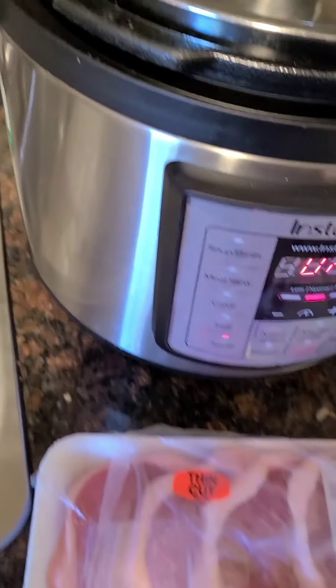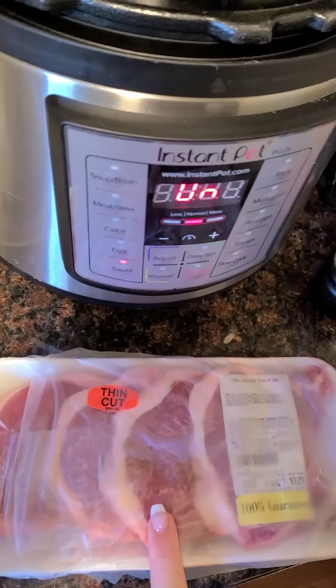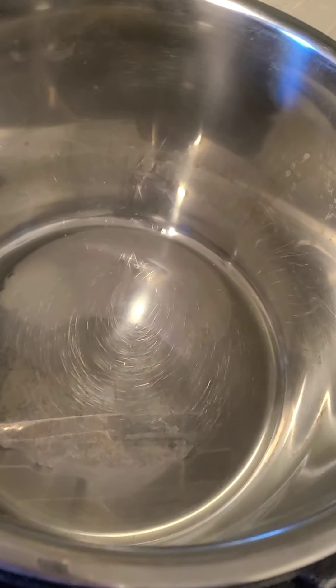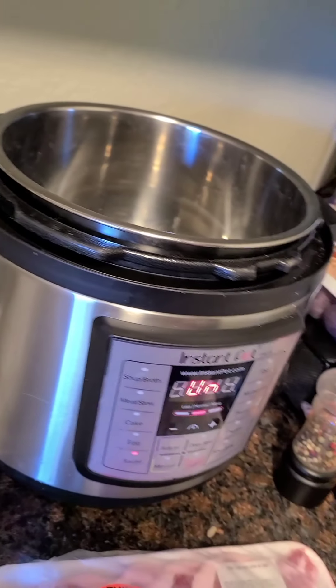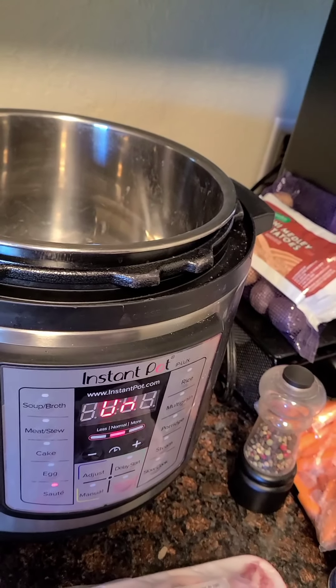So we're going to take the pork chops and I'm going to sear them. There's some oil in there and right now I have it on sauté. So I'm going to go ahead and sear them with salt and pepper.